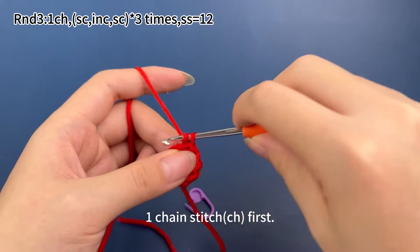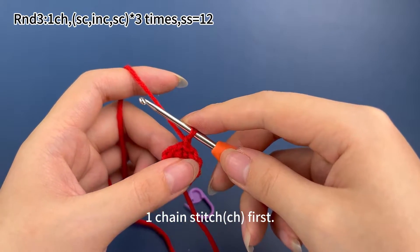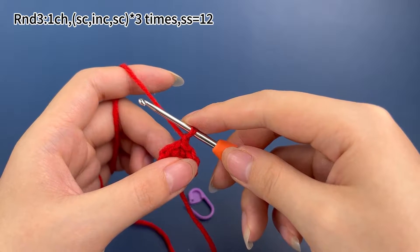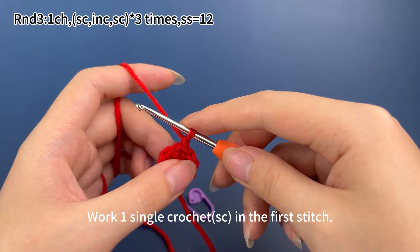Let's start with one chain stitch first. Work one single crochet in the first stitch.